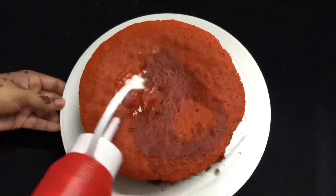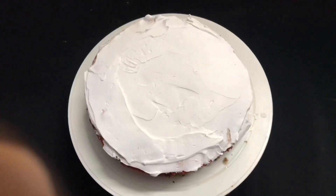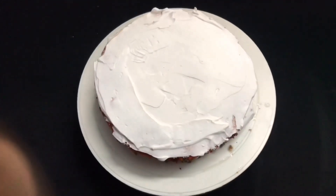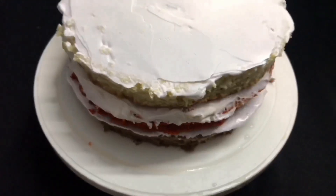Now we have 3 layers. The third layer is complete.